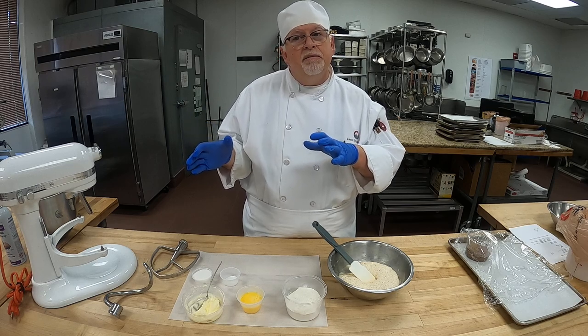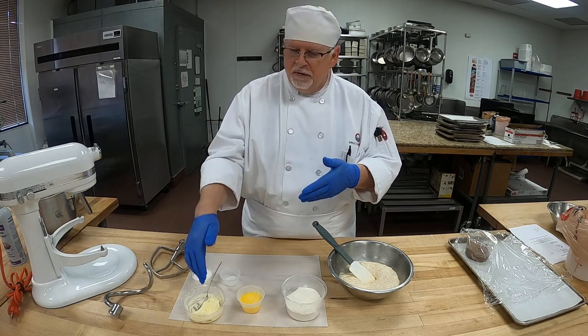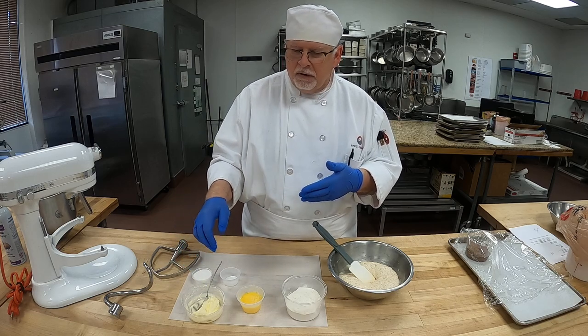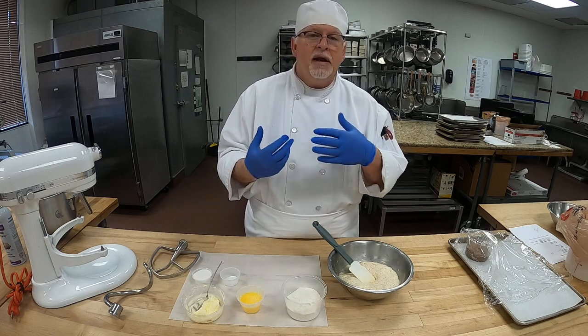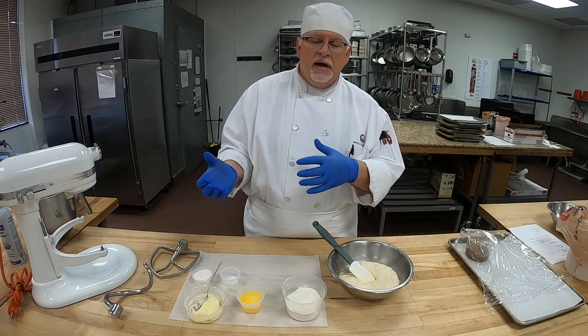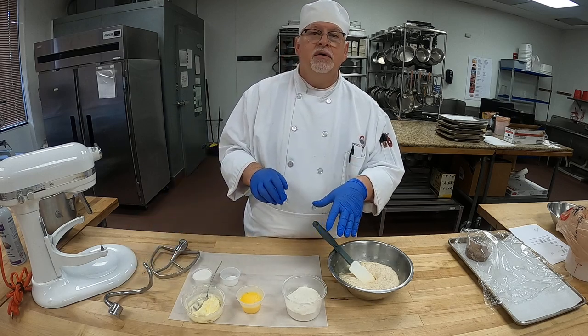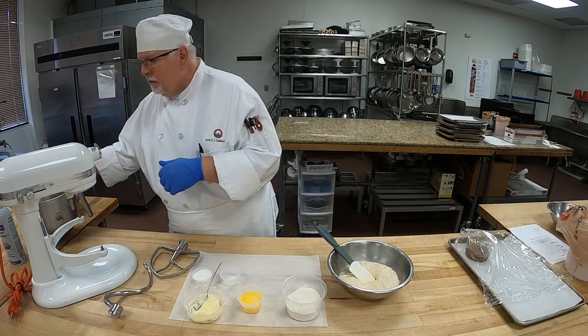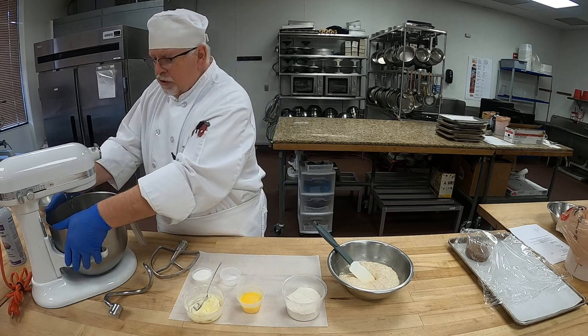This is a creaming method. Creaming method means, just like the cookies, we're going to cream the softened butter, sugar, and salt till light. We're going to add our eggs to that. And then when that's ready, we're going to throw our sponge in there, mix that, change it to a dough hook, and add our flour. Once we have all of our flour and such, we'll be ready to go.